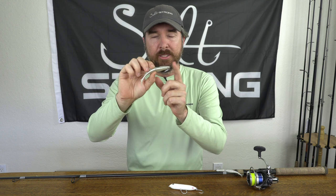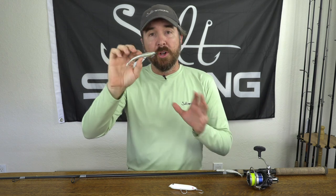This lure in particular is the new Mulligan — it's four inches long, casts a mile, and I rig it on the Hoss Helix hook. I like the 3/0 size with the one-eighth ounce weight the best.